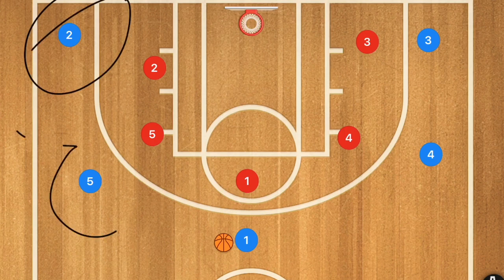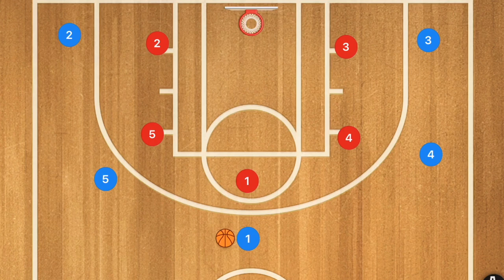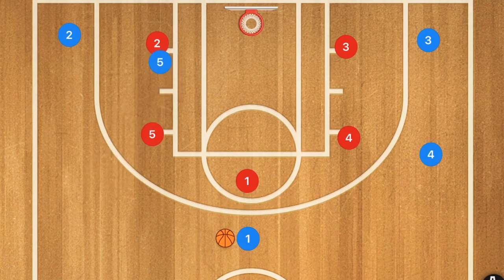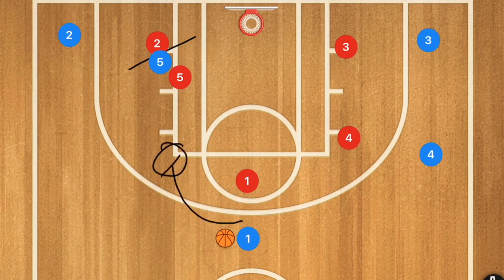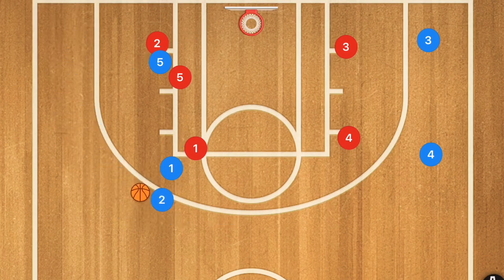There are a few different ways you can set this up. Most of the time teams will set it up with the center at the top setting the main dribble handoff screen. We're going to start with a pin down screen on whichever side player one calls for the play. Player five sets that pin down screen, then player one dribbles roughly to the elbow of the key, and player two comes off the pin down screen to receive the dribble handoff.